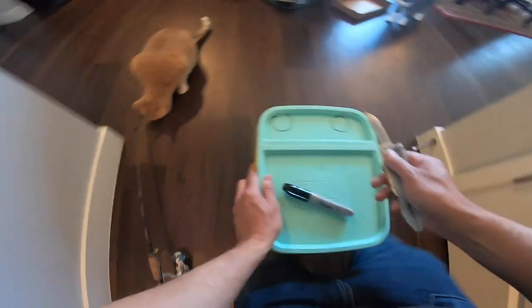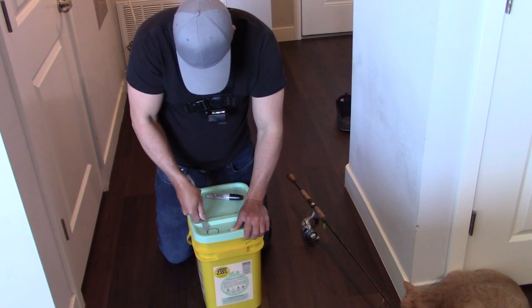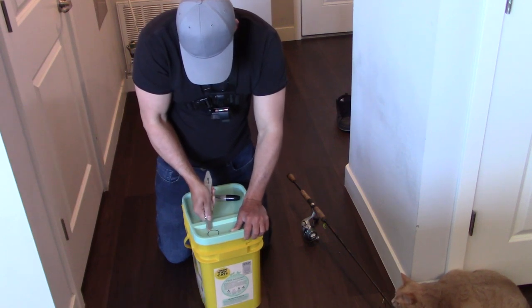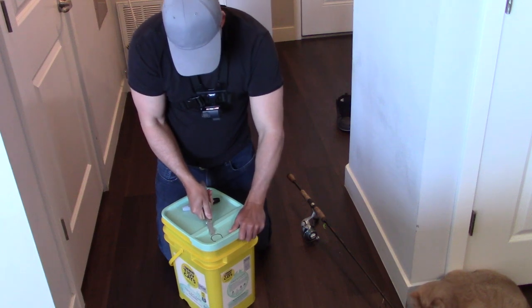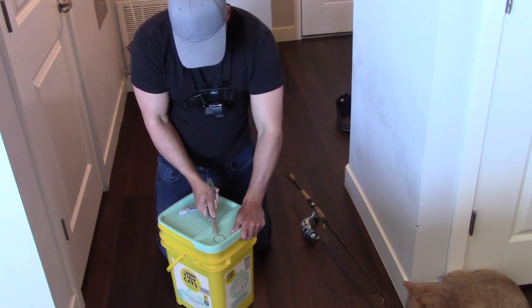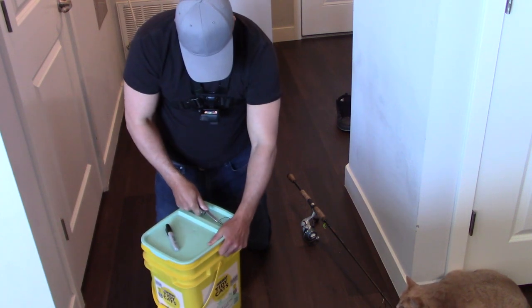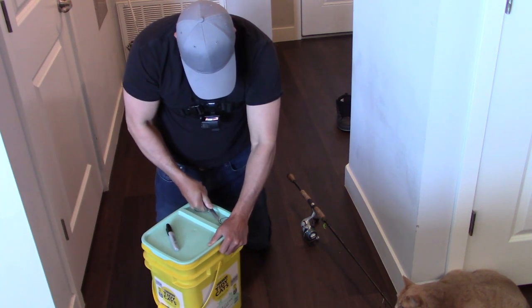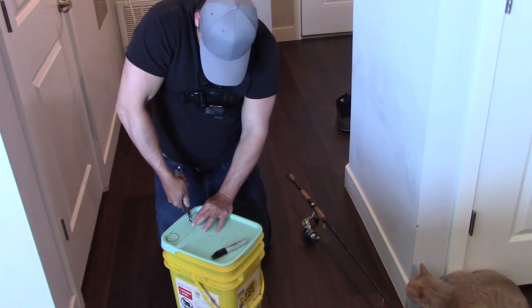Now I'm going to cut these out. Just going to use this multi-tool knife. I've got to remove these, and I'm going to use this rod with the rod holder.